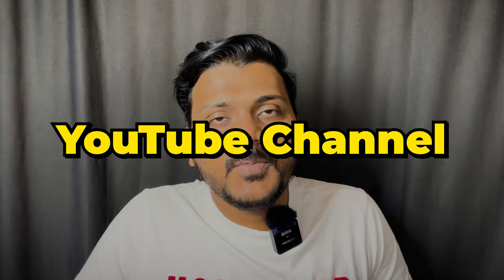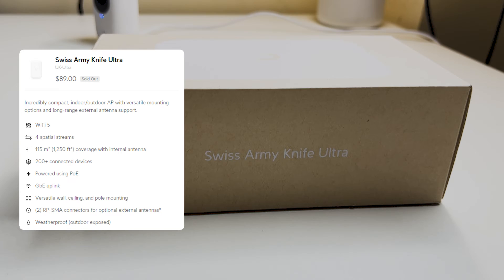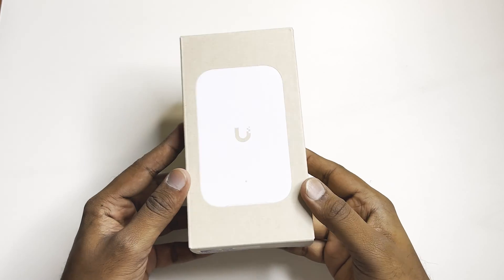Hello everyone, welcome to my YouTube channel Tech Talk and Tech Unbox. Today we have something exciting to unbox, which is a brand new Ubiquiti access point Swiss Army Knife Ultra. So let's get started — this is the box.